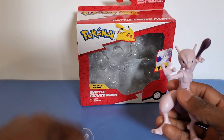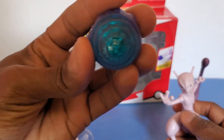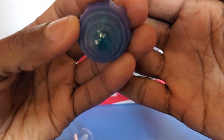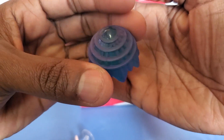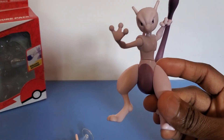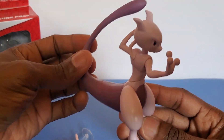For Mewtwo, you can look at this up close — that's his little psychic ball. Let's try to get it focused. This is Mewtwo right here. I'm going to take this out of the background because that's affecting the focus. That's Mewtwo.